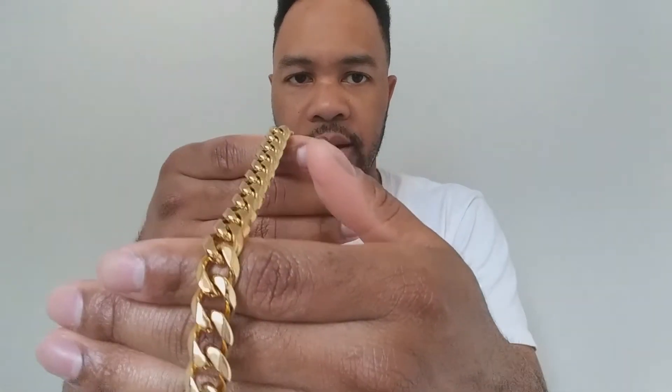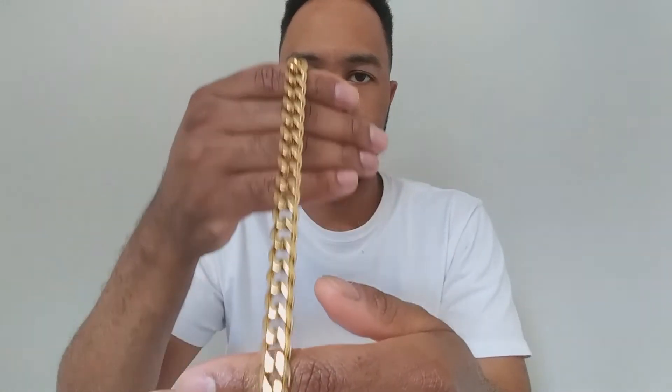The chain came in its own box, the bracelet in another. I'm going to open up the chain first. It has this little bag. This is a 12-millimeter Miami Cuban link — I just want you to get a good look at it. It has a lobster clasp on it — let me show that to you right here.